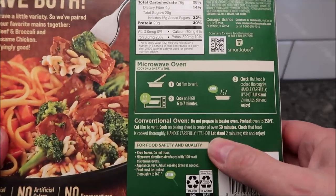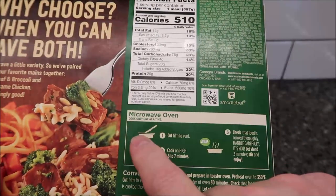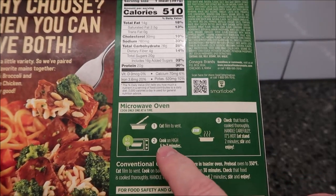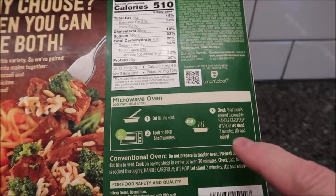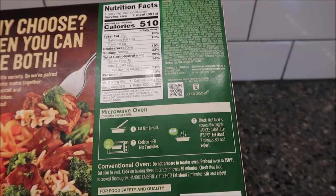It does have oven directions if you want, but for the microwave we're going to cut the film to vent, cook on high for six to seven minutes, and check that food is thoroughly cooked. No stirring or anything like that — literally six to seven minutes and you're done.